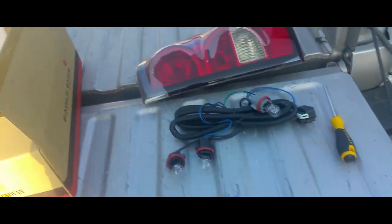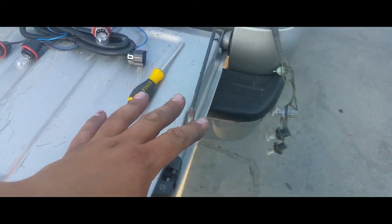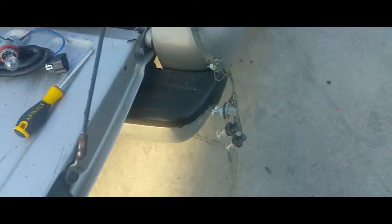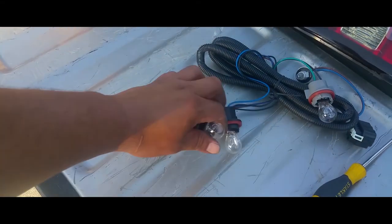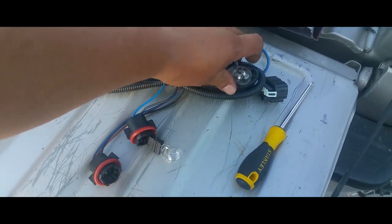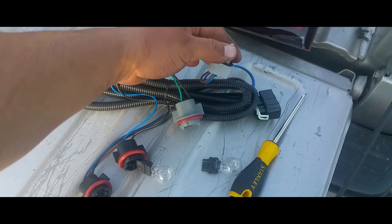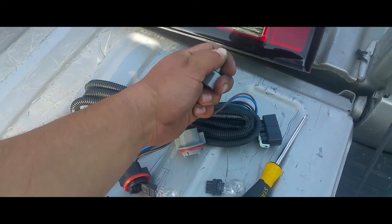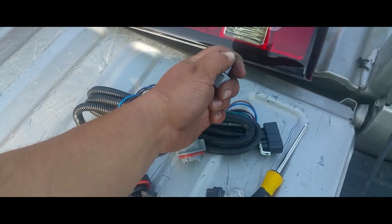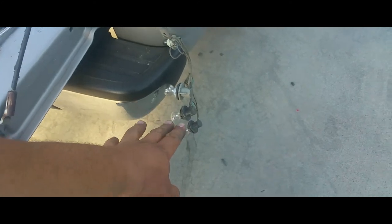So instead of removing the whole pigtail off of here and replacing it with this new one, the only thing we're going to do is replace the light bulbs. We're going to remove the light bulbs from here — they just pop off like so. This one's probably going to be the hardest one; you're gonna need two hands here.